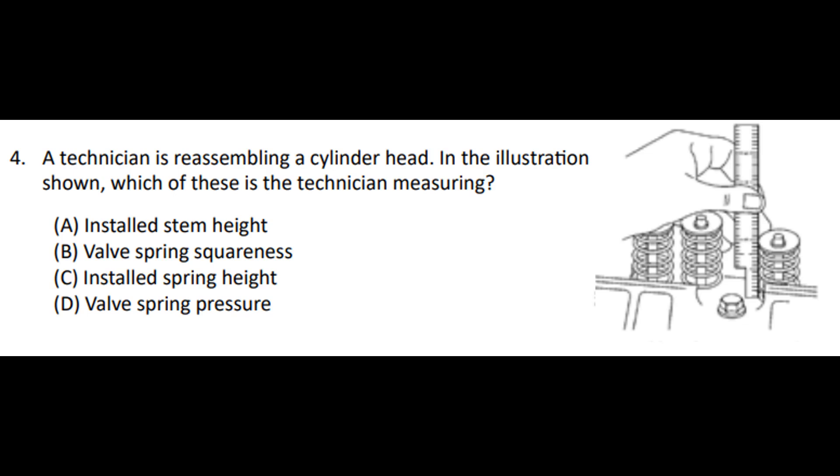And we're going to end the video with an official ASE practice question. Tune in to video number four — we'll talk about the engine block.